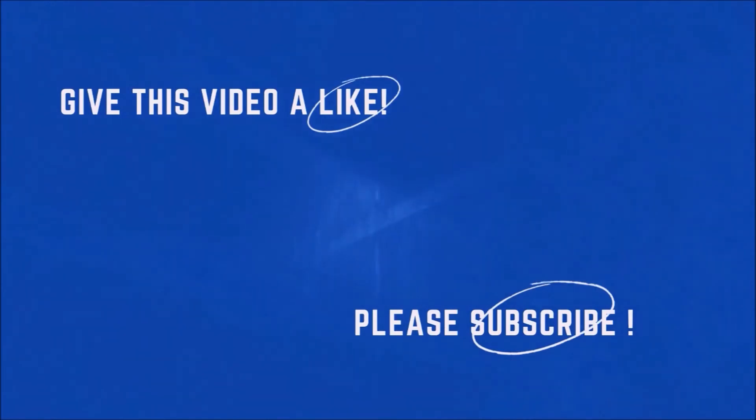Please don't forget to like and subscribe to Live Dandy. We'll see you next time.